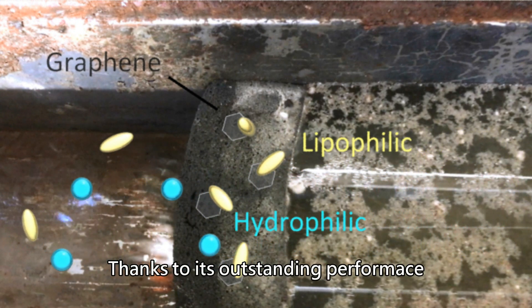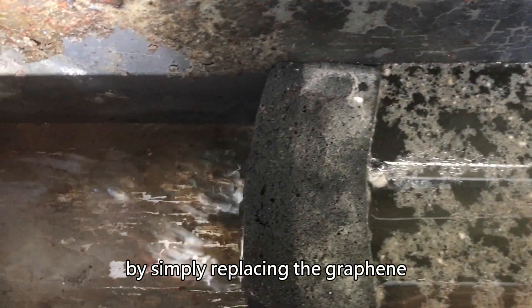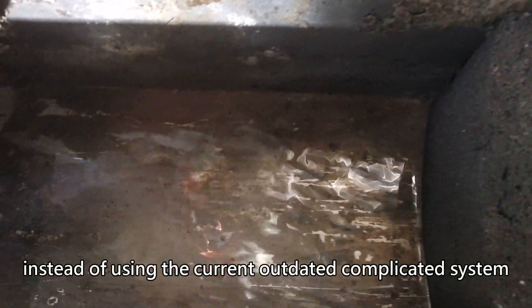Thanks to its outstanding performance, clients can lower the cost of waste water treatment by simply replacing the graphene foam sponge routinely, instead of using the current outdated, complicated system.